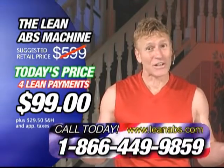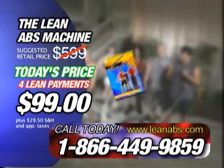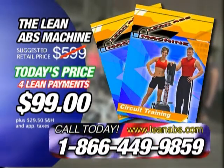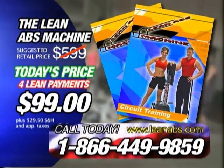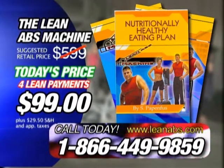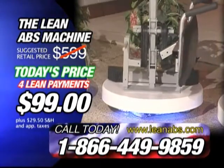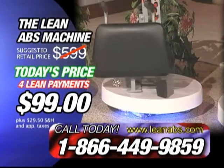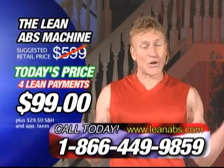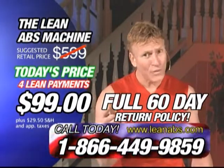So call now to get your life changing workouts started today. You'll get the Lean Abs Machine, an exercise poster, a single handle, a floor pad, a 43 minute instructional DVD, plus a bonus 25 minute 50 exercise circuit training DVD featuring the basic six startup exercises and the quick nine upper body exercises. We're also going to send you the Lean Larry authorized healthy eating plan to help you obtain the greatest results in the shortest amount of time. I've lost over two dress sizes and I feel great. But wait — call now and we're going to send you a Lean Abs Machine with the optional vertical stand, an additional $30 value. We are so confident in our product that we're going to extend the 30 day return policy to a full 60 days. If you're not totally satisfied, just return it within 60 days for a full refund of the purchase price.